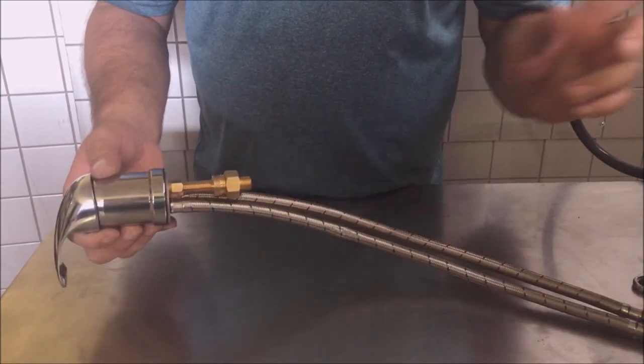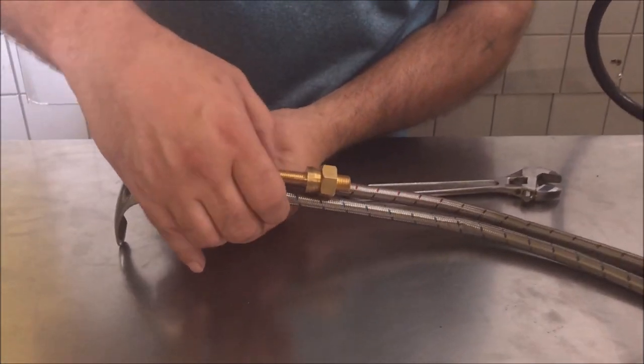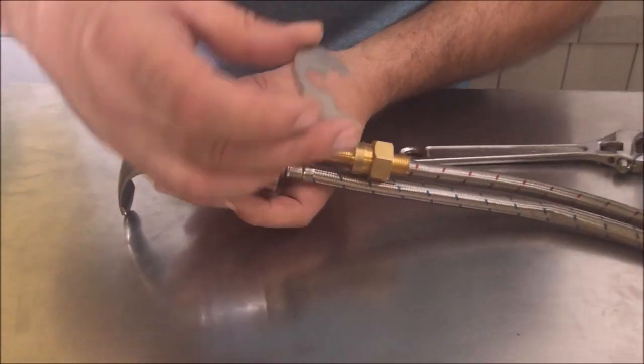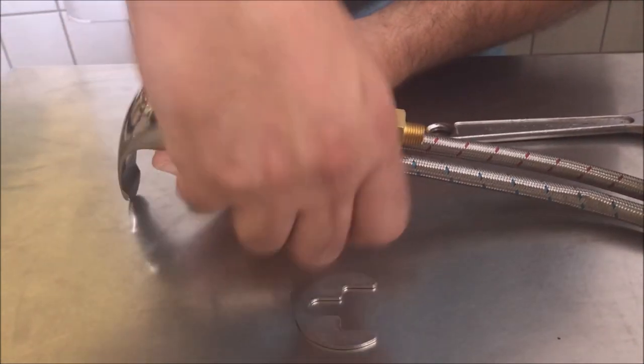I am going to show you how to mount this on this older cast iron Belvedere shampoo bowl. First step is you need to loosen this nut and remove the seat clamp that holds it to the bowl. I always run this all the way down just to have it out of the way.